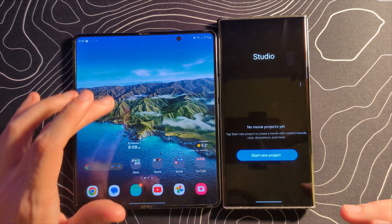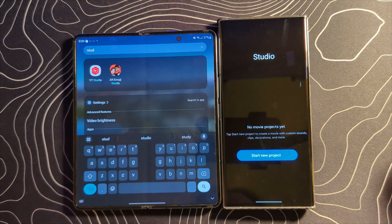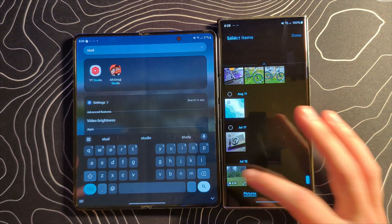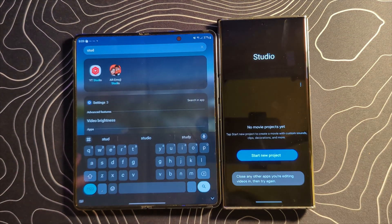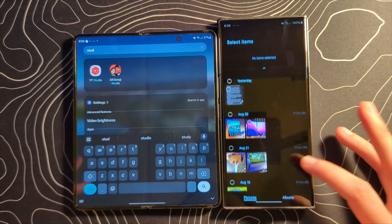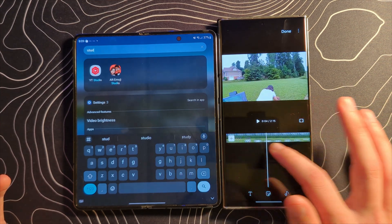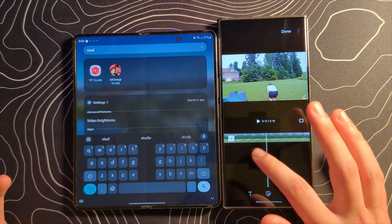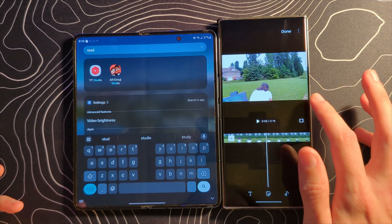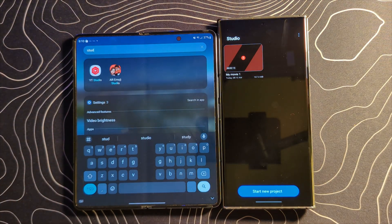They've also added this new application called Studio, which I don't believe was on the devices before — it's a project-based video editing application. This kind of looks a bit like CapCut but maybe a little bit more simplified. You can add text, stickers, and emojis as well as different sounds, and whenever you're done it will save it as a project that can be jumped back into.